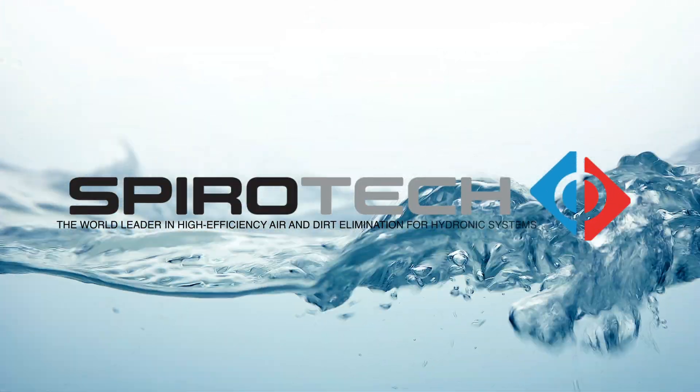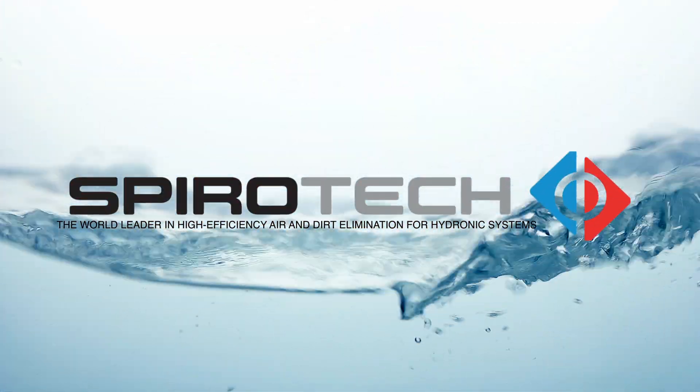For more information, go to www.spirotec.com.